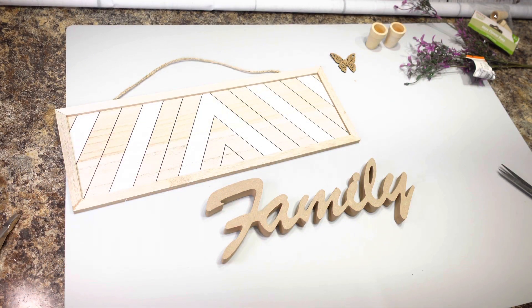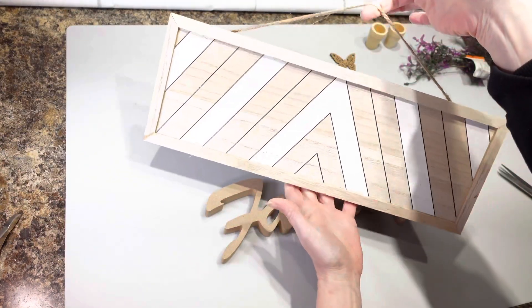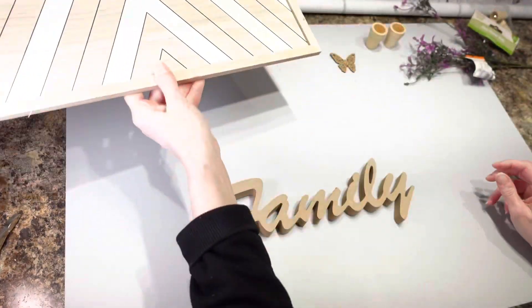Hi everybody, it's Christina. Today I'm going to be making a sign using this wood blank that I got from Dollar Tree.